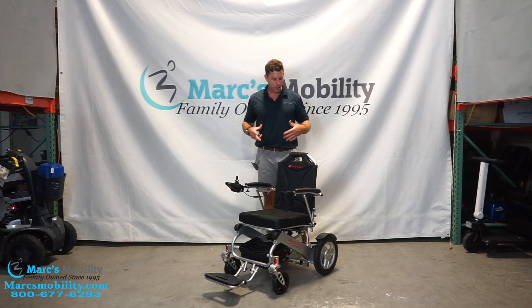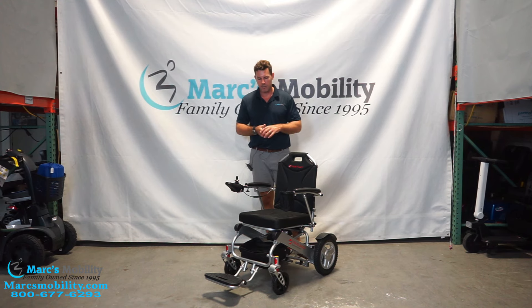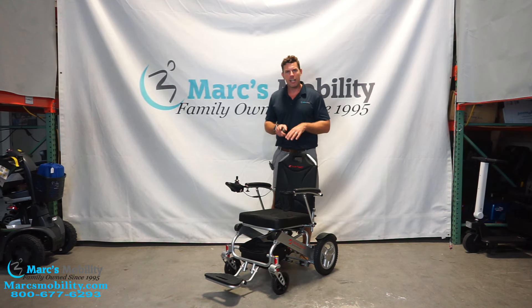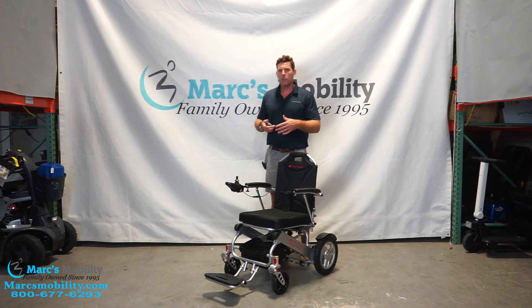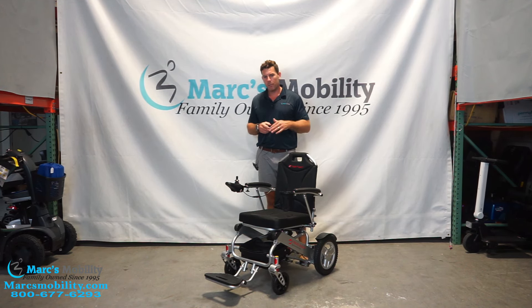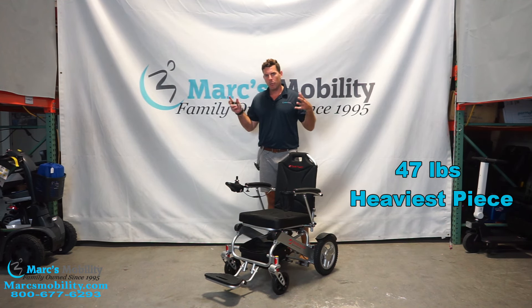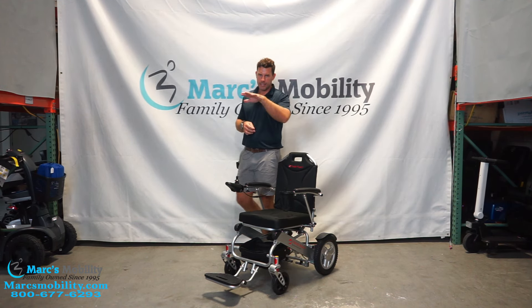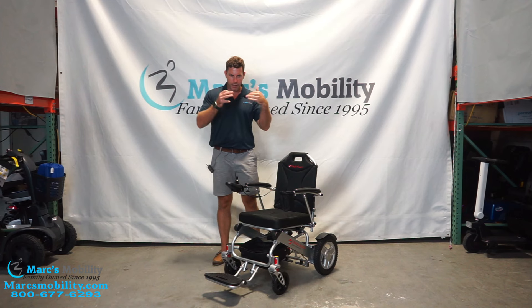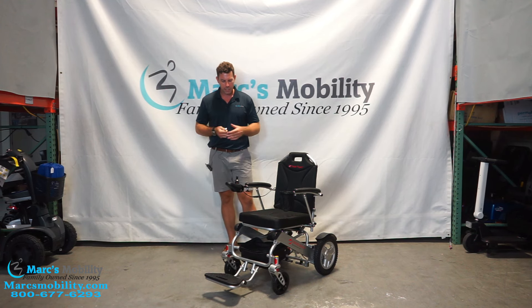Later in the video I'll show you how this folds up and how you can take the rear wheels off. It is 75 pounds with the unit fully assembled, batteries in and wheels on. When you take the rear wheels off, you can drop it down to 47 pounds — that's the lightest you can get it. I have seen 65 and 40 listed online, but it is 75 fully assembled and 47 with the rear wheels removed.